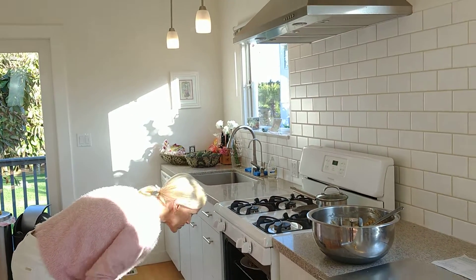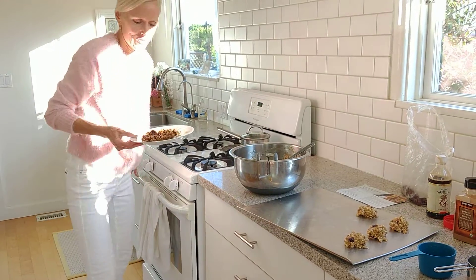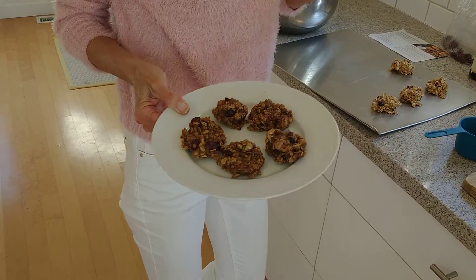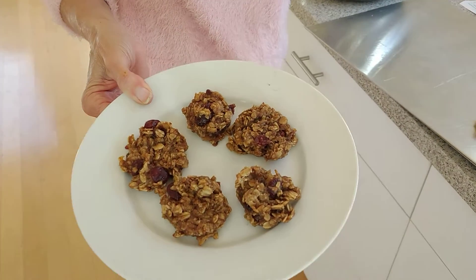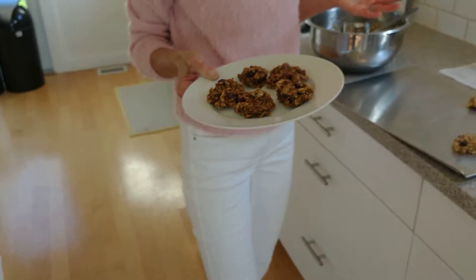After you bake them at 350 for 20 minutes total, this is what you get. Mine turned out a little small — you can make yours bigger. They are delicious and so healthy because they're so clean. You can have them with some tea, or have them for breakfast, or take them to work with you. I hope you enjoy it. Thank you for joining me, and as always, thank you for saving animals with your food choices.